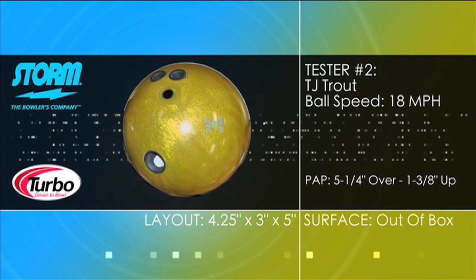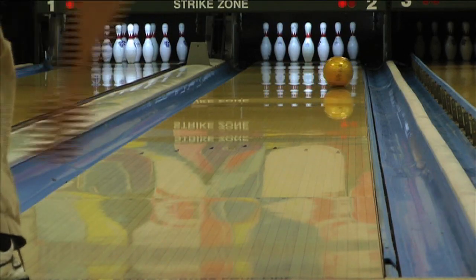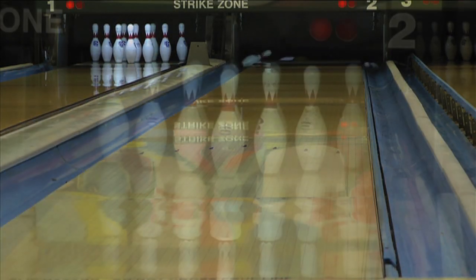Our second tester saw easy length thanks to the highly polished cover, with an extremely strong down lane reaction that puts the 10 pin in the pocket shot after shot.